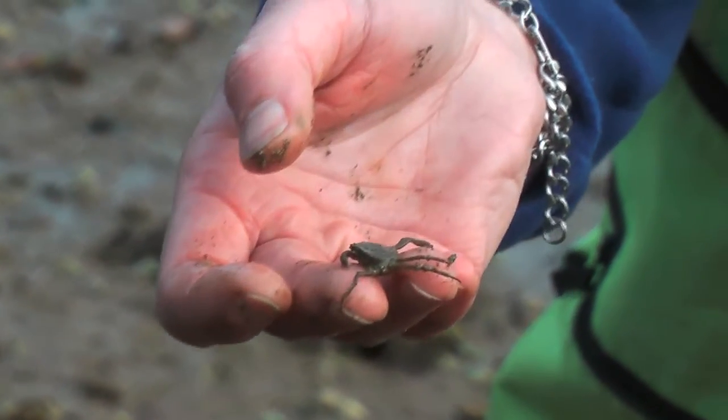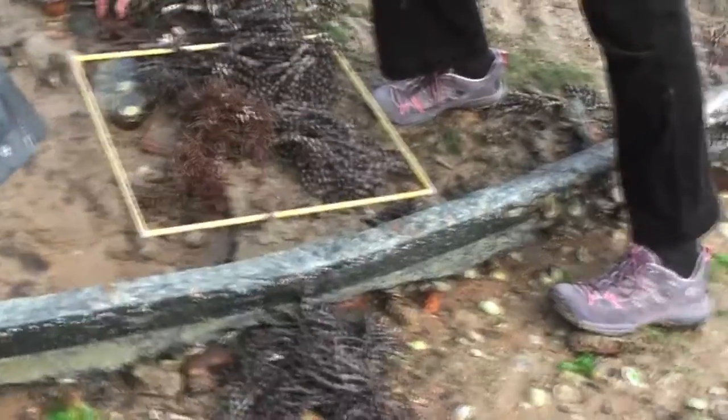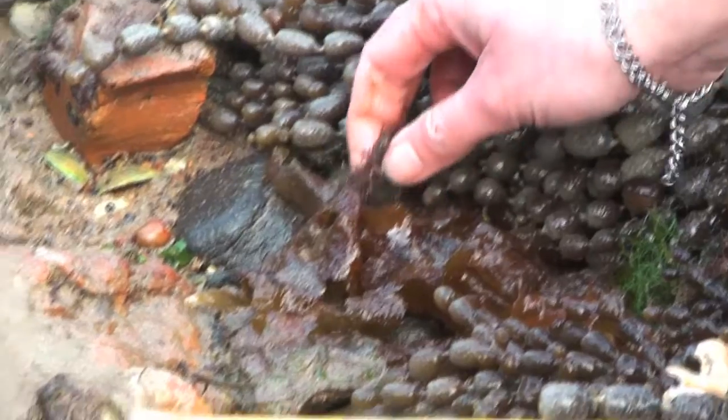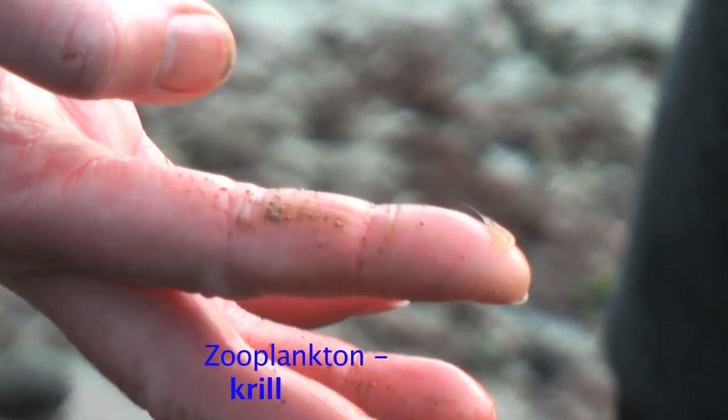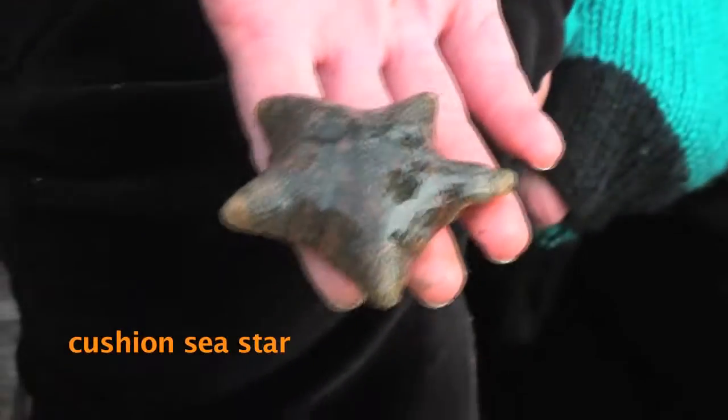Most of the crabs we have on this rocky shore are maybe four or five centimeters — about as big as they'll get. Quite fun — you never know what you're going to find when you come down here. We have some lovely little zooplankton that got left behind in a pool. See that transparent little thing that looks like a shrimp on the end of my finger? That got washed in and unfortunately it's got to wait until the tide comes back in. Oh, you found a cushioned sea star!